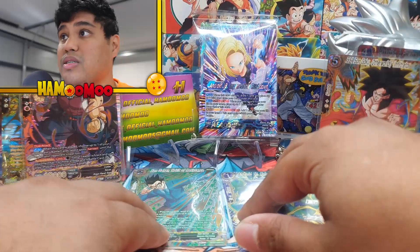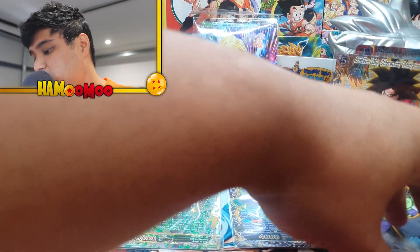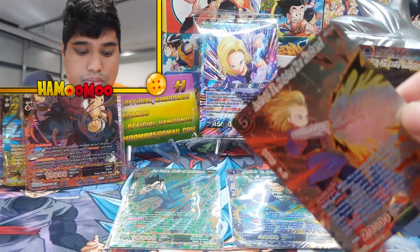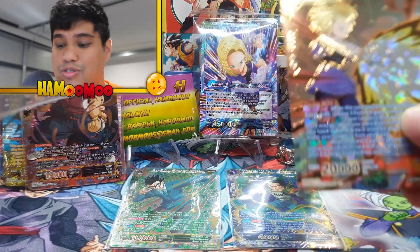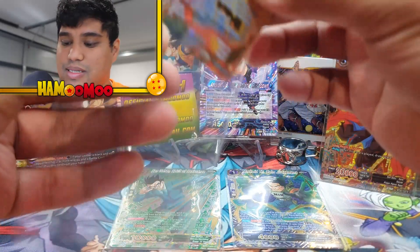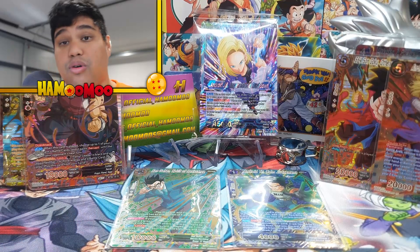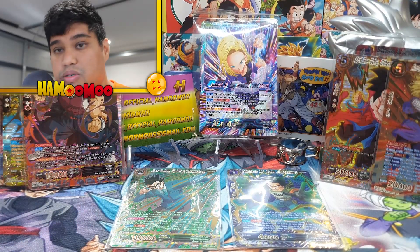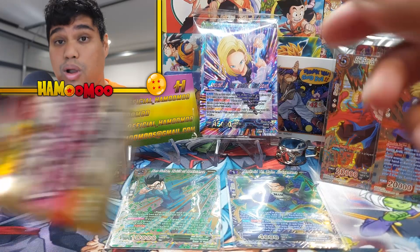One more pack to go guys — one more pack. Am I going to pull anything out of it? I don't think so to be honest. Got to be optimistic with these but I highly doubt it. But anyway, I'm still happy. I'm still so happy with the pulls. Decent amount of foils as well — quite a lot of foils.